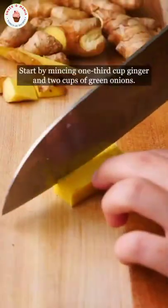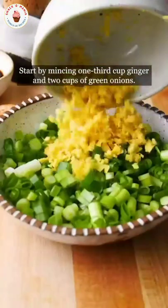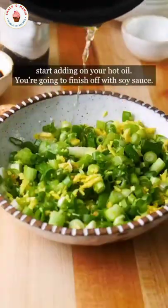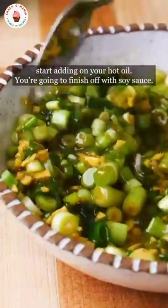Let's make ginger scallion ramen. Start by mincing 1/3 cup ginger and 2 cups of green onions. Next, add salt and sugar. In batches, slowly start adding your hot oil. Finish off with soy sauce.